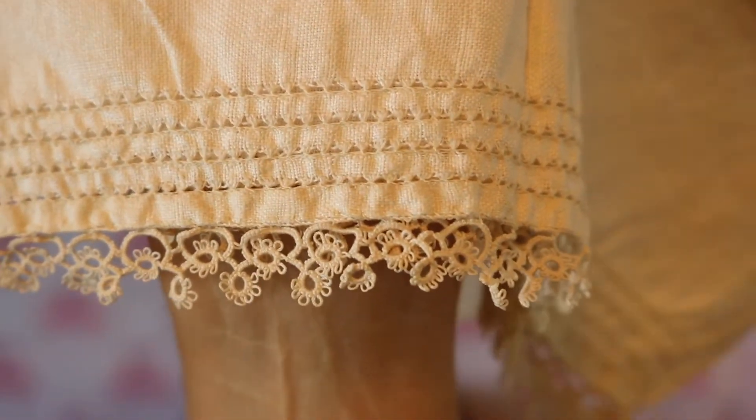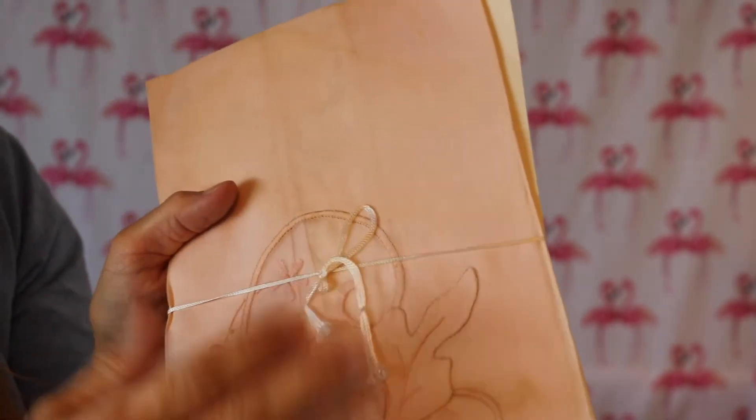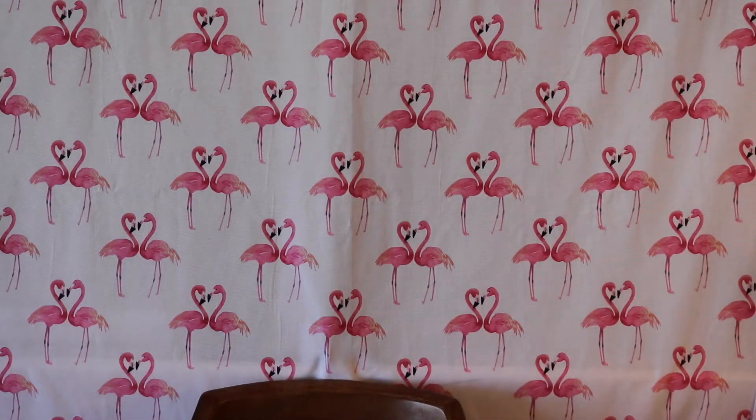I hit the jackpot when it came to lace and linen. Look at the detail on that lace — absolutely beautiful. I got several of these beautiful lace handkerchiefs still with the tie on them, backed with the paper, never undone. You can see there's some staining, but I am going to put them through the wash and then treat the stains to see if I can get them out.